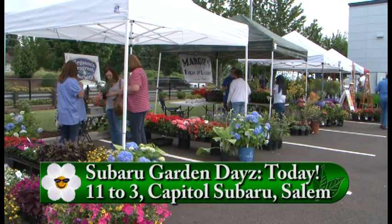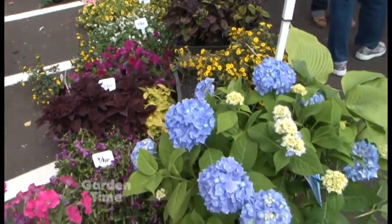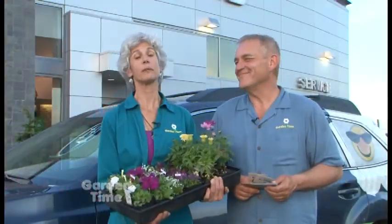It certainly isn't too late to get even more plants into your garden. We have a great selection of vendors out here at Subaru Garden Days so you can do just that. And speaking of plants, we'll be showing you some heat-loving plants. But first, four simple trellises.